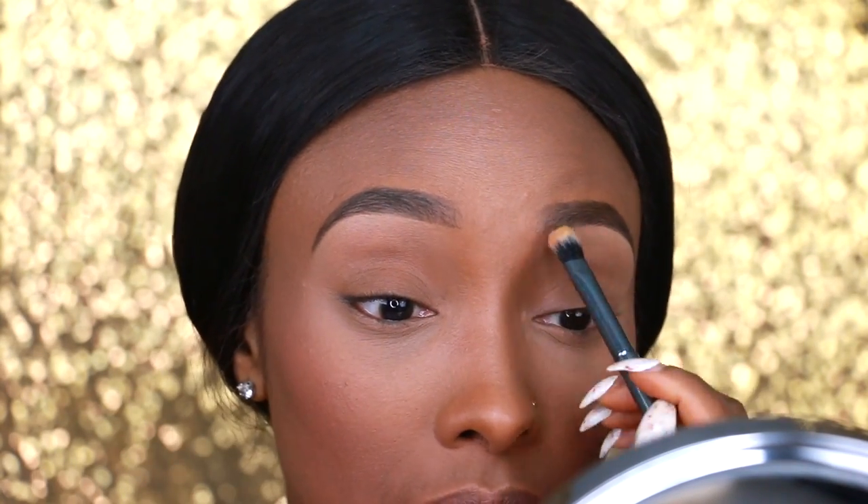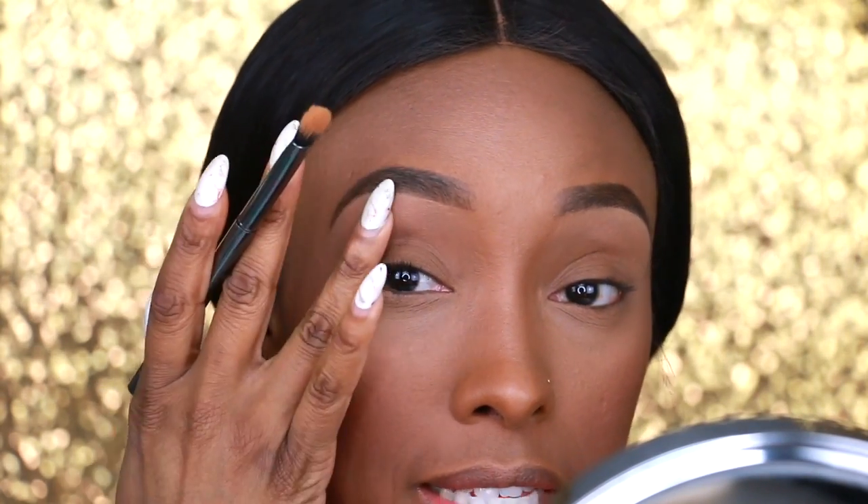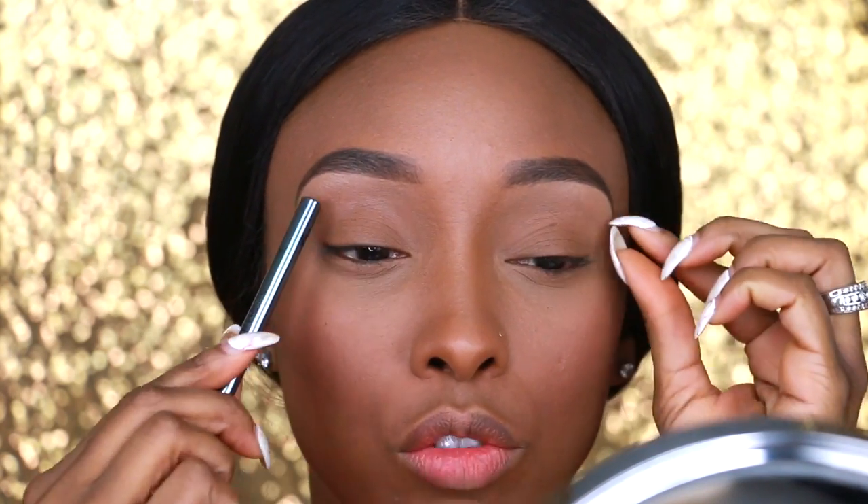One reason I really love this concealer is because it's more like a cream-to-powder — it dries and does not move, it stays in place. It's so thick that I can use it as an eyeshadow base. So next I'm going to add a slightly darker concealer all over my lid to use as my eyeshadow primer.